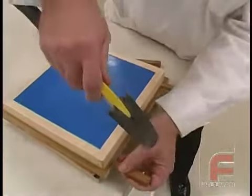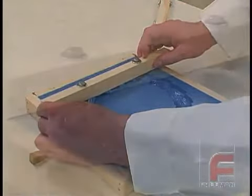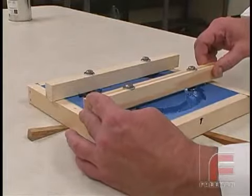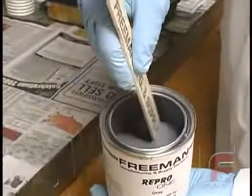Here we are setting our support bars above the mold. The nuts attached to the bolts will serve as aids in the demolding process. We attach the bar to the mold frame with clay to raise the bar slightly over the surface of the part, ensuring the Repro won't touch the support bar when pouring.